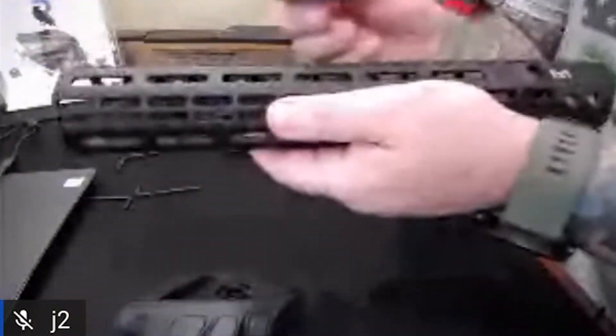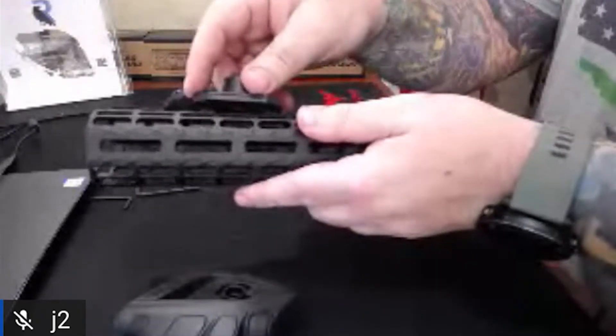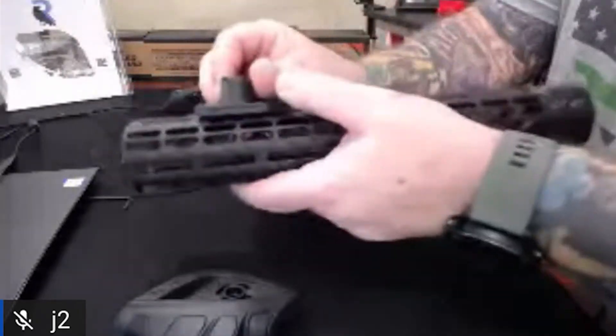I'll just show you how it goes. This is the handguard I got the other day — it's the enhanced version and it's supposed to marry up well with the upper of the Arrow Precision M5. We're using the M-LOK system. M-LOKs are very easy — you just kind of put her in there.